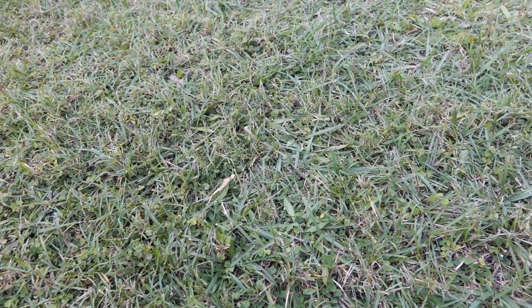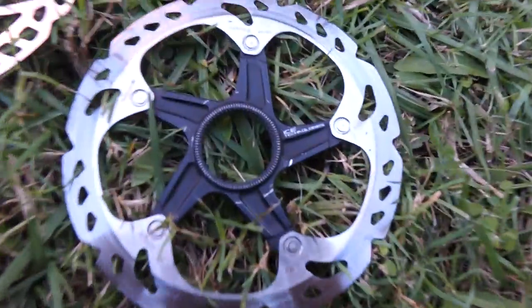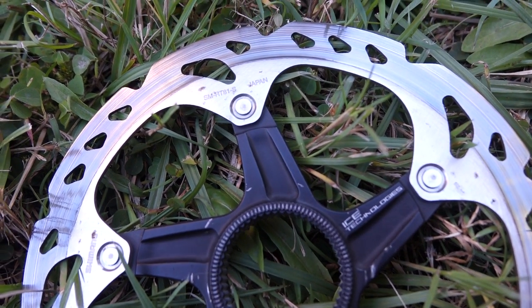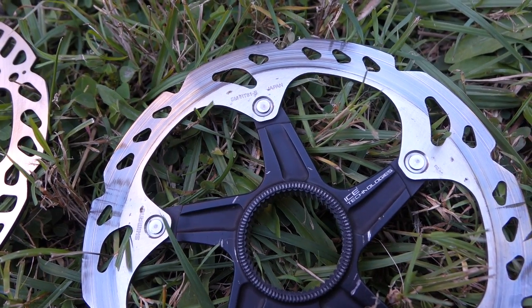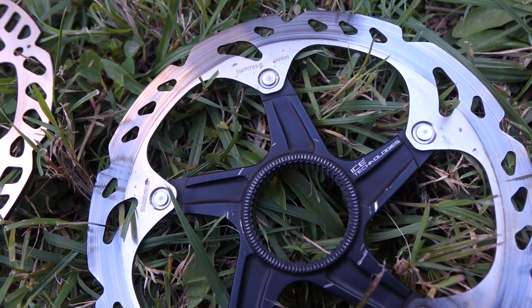What happens is when a disc overheats it becomes blue like that, which changes the property of the steel. Now the problem that I had with this disc is that it was squealing terribly.